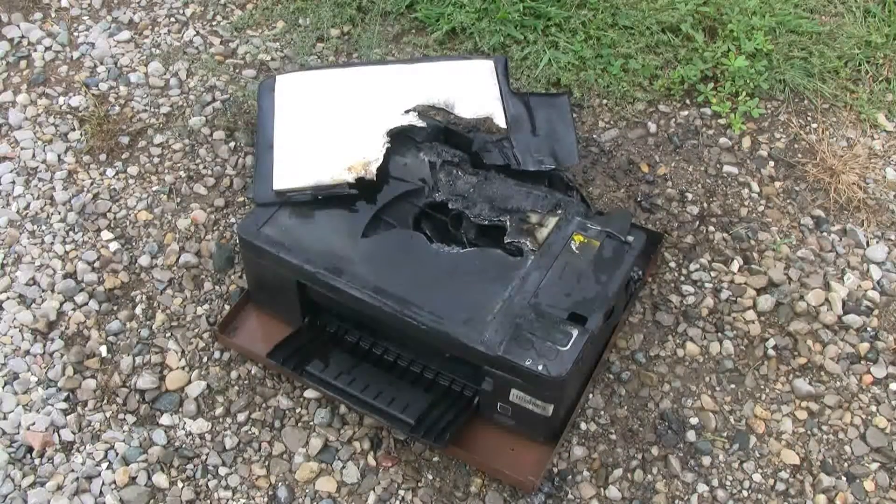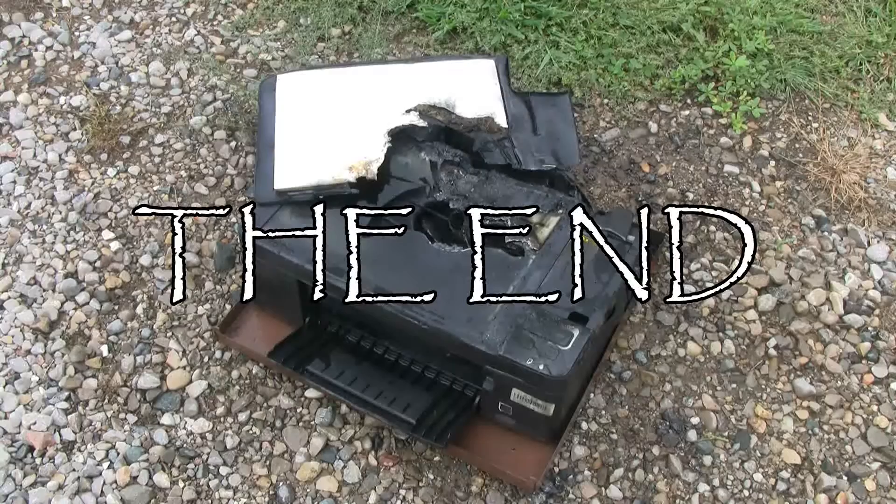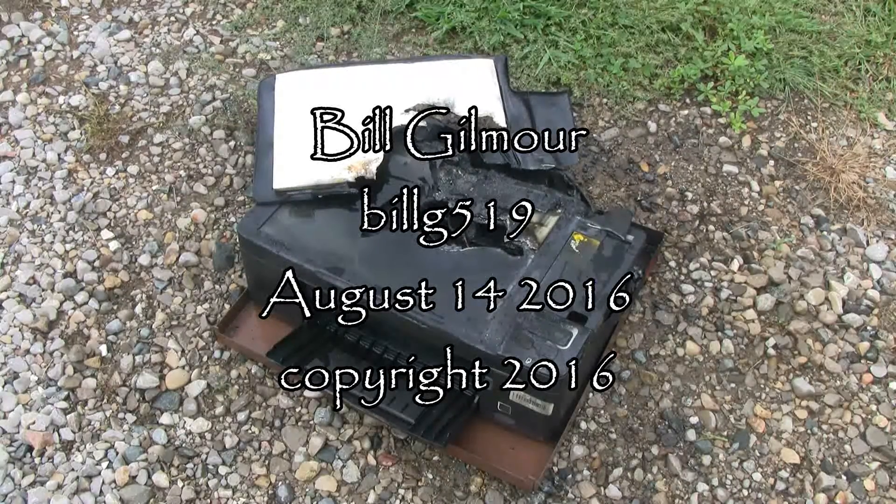This printer now appears to be completely faulty and I should probably discard it at this point. All right, here's a look.